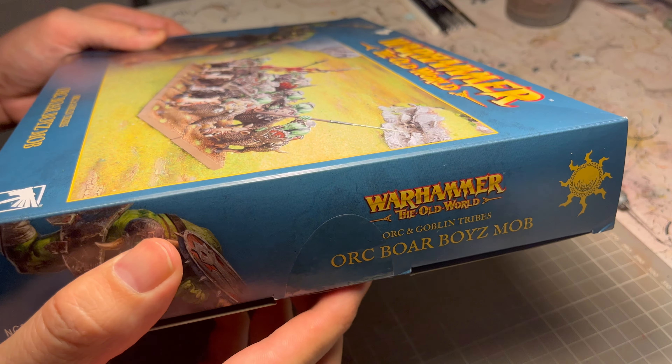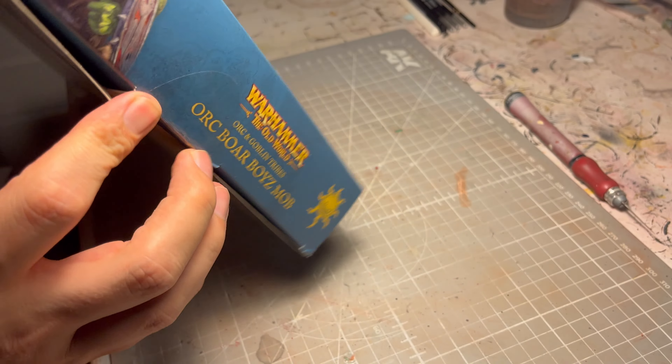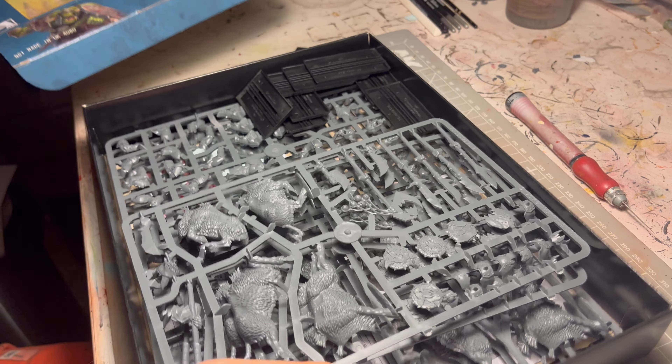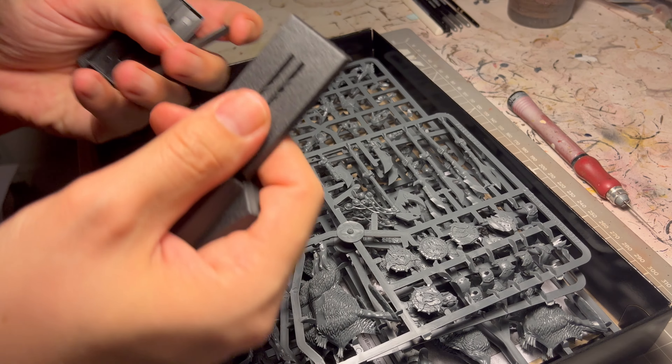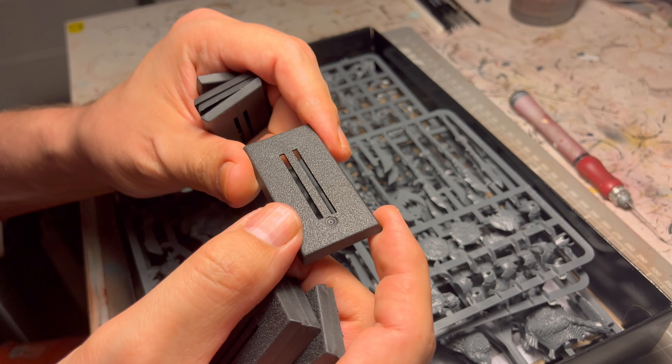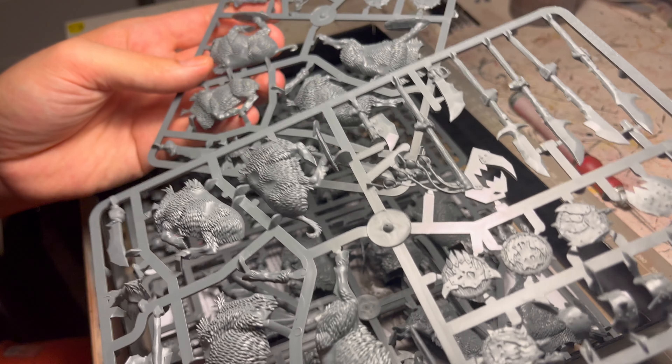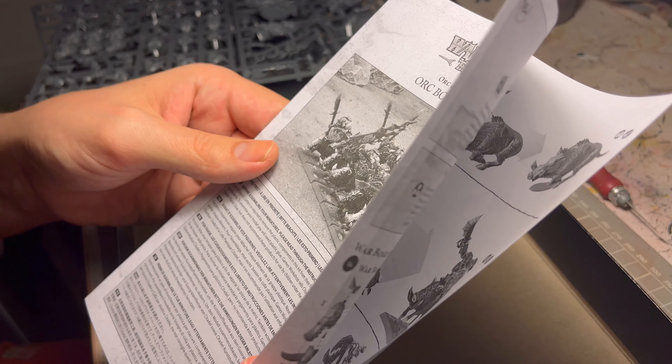Hello, it's the Batmanipainter and today we're going to be painting up some Old World Orc Boar Boys mob. It's orcs and boars, it's cool. I don't know why Games Workshop includes the perforated bases.